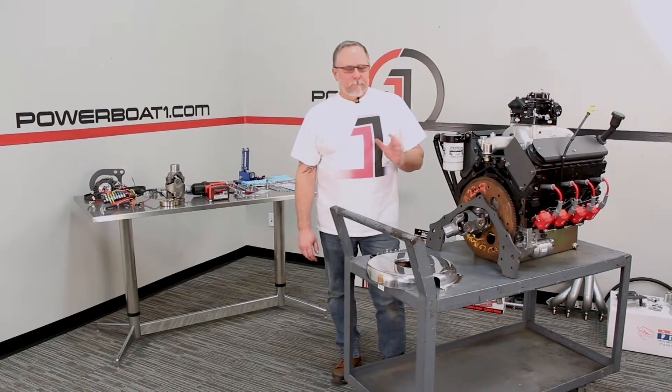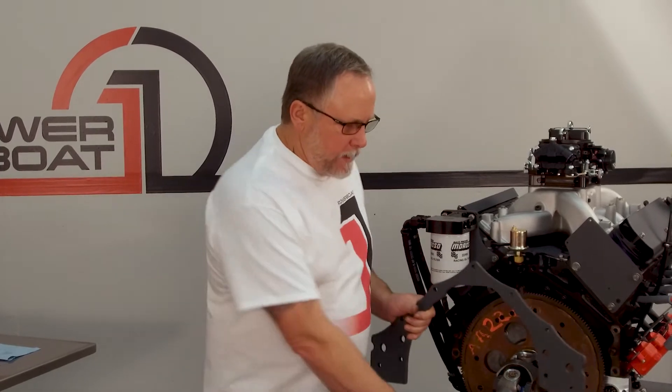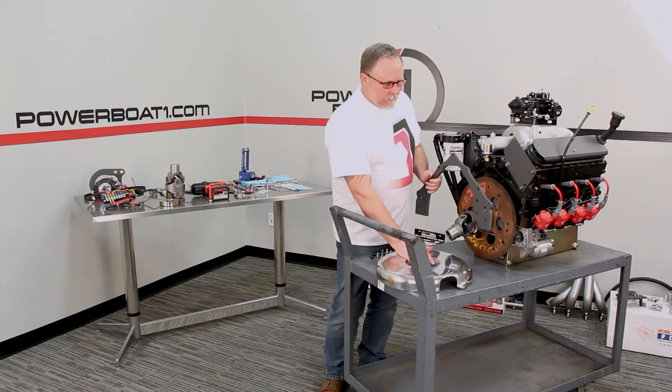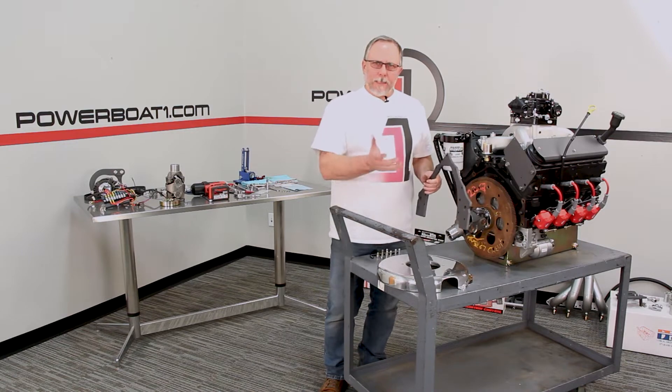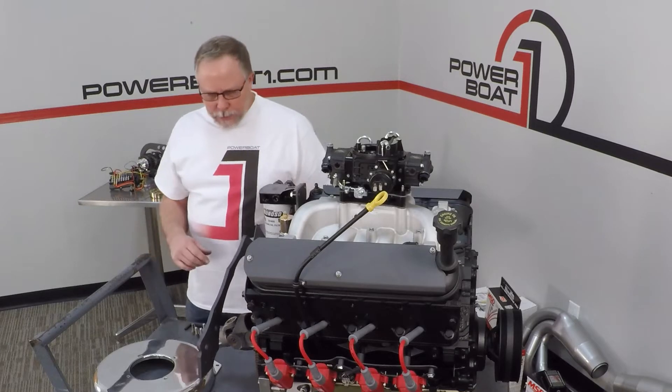Welcome back to PowerBolt1.com. Now that we've got our PTO mounted and our drive shaft on, we're going to move into putting on our rear motor plate and our rear bell housing. We'll go over the rear plates, the front plate, and the rail kit in another video, but for right now we're just going to get this mounted up onto the back of the engine.